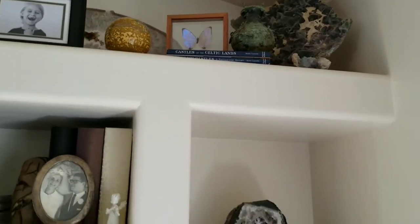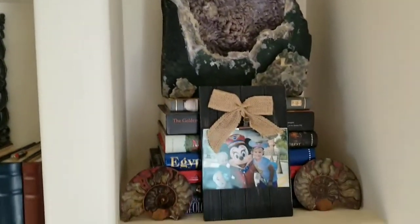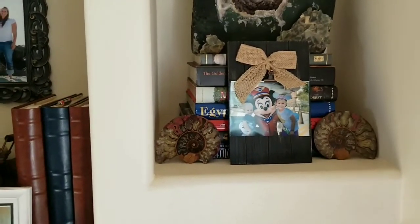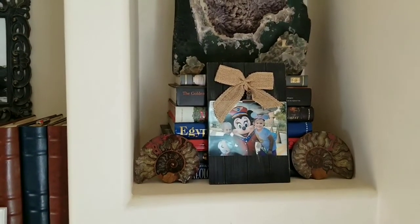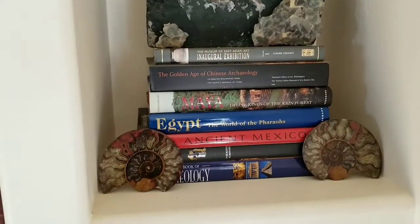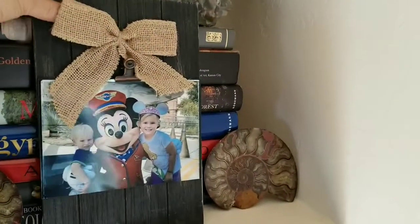I moved the Chinese vase and brought it forward some. For this spot I debated covering these books, but I really like a lot of them — they're coffee table books about Egypt, Asia, Mayan, and all the different civilizations. Even though there's a picture frame in front, they still look really cool, so we kept those ones the way they were.